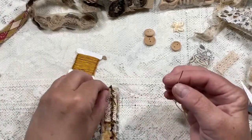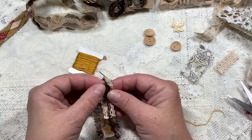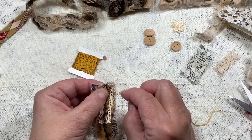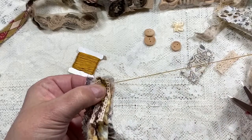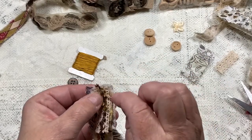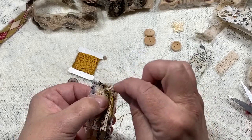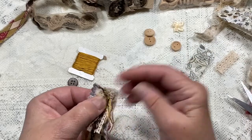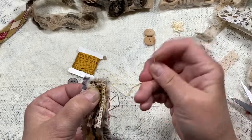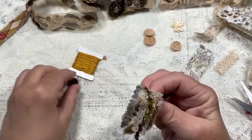Here's another way you can do it: don't knot your thread. I'm going to place the pieces and then go down on one side, leaving a long tail of this yarn. I'm going to come up the other side and go down again to kind of wrap the thread around the yarn, securing it. Then I'm going to come up through one hole of the button.